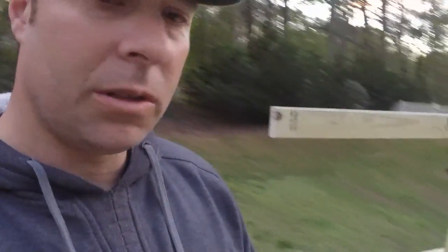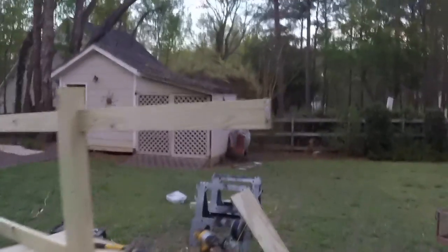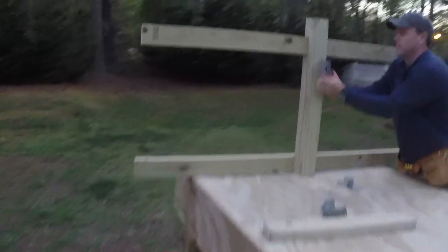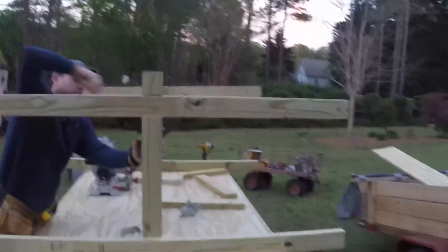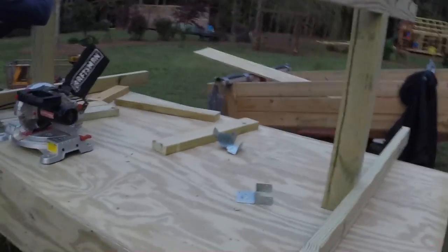We are moving forward with the trailer build and it's coming along, but we're losing daylight unfortunately. At this point we have the box built and closed up on three sides. We've left one side open where we're going to put a door so that we can utilize it for storage of all our gear. Corey's squaring everything up and we're going to have room for four boats — two on top, two on the bottom — and that'll be our spot for all of our accessories and gear.